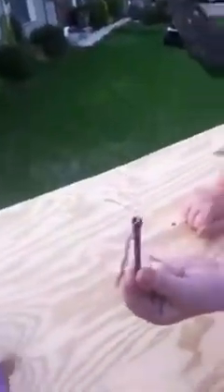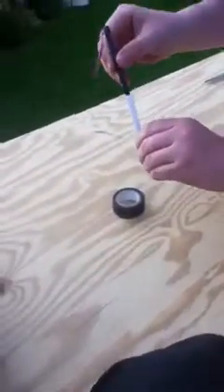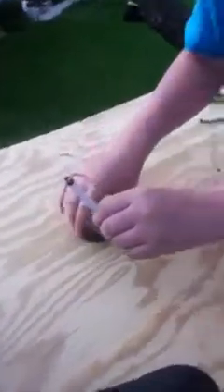Now, first step: take the rubber band and feed it through the grooves so it's equal on each end. Next thing you want to do is stick it in your pen tube.